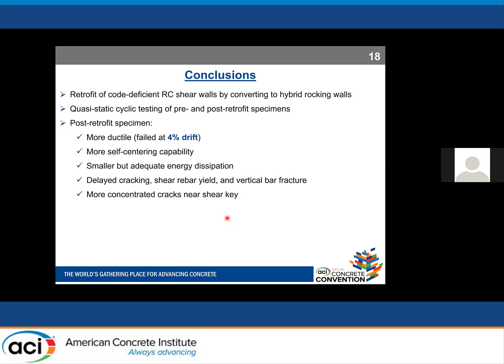To wrap up: we experimentally investigated the feasibility of retrofitting code-deficient reinforced concrete shear walls by converting them to hybrid rocking walls using quasi-static cyclic testing. Our post-retrofit specimen was more ductile, sustaining up to 4% drift, with strong self-centering capability — especially in the positive direction. We achieved adequate energy dissipation satisfying ACI ITG requirements, successfully delayed first cracking, first shear rebar yield, and first vertical bar fracture, while flexural yield occurred at the same time. The total number of cracks was lower and narrower, concentrated near the shear key.